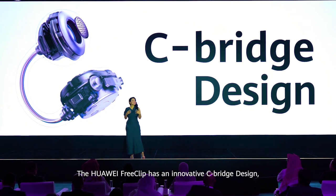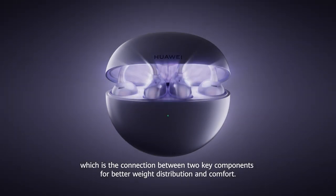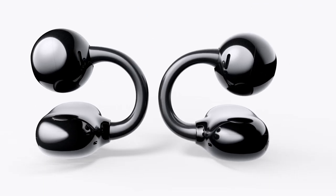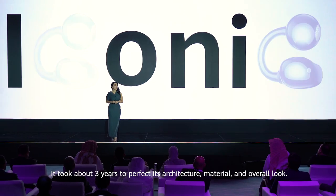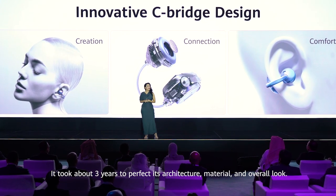The Huawei FreeClip has an innovative Seabridge design, which is the connection between two key components for better weight distribution and comfort. It took about three years to perfect its architecture, material, and overall look.